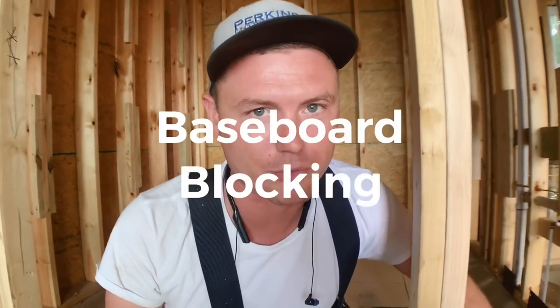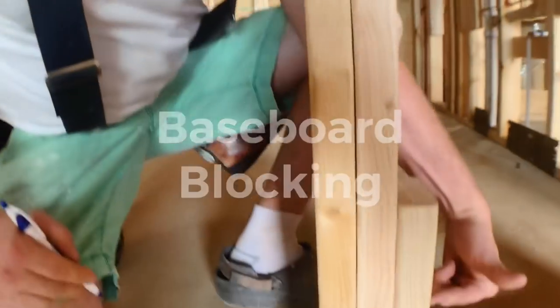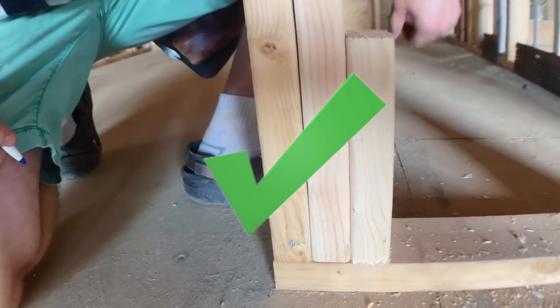Where our baseboard goes and meets into a door trim, we add this little block right here to make sure the end of the baseboard nails into a solid block of wood.